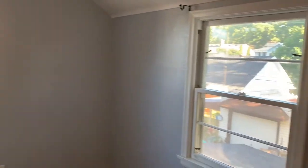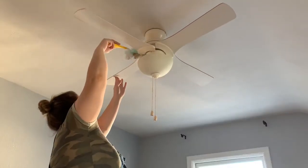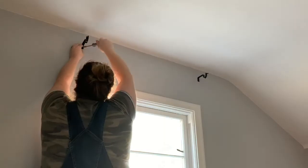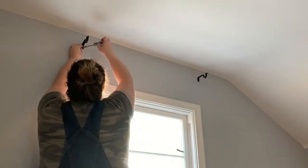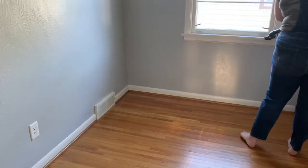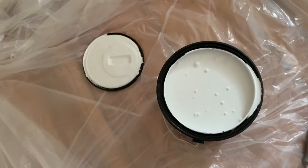The room I'm doing this accent wall in is currently empty — we're not really using it for anything at the moment. I have done a few projects in here though, so it definitely needed a good cleaning. I then took down the curtain rods to really prep for painting, and also swept the walls with a Swiffer.